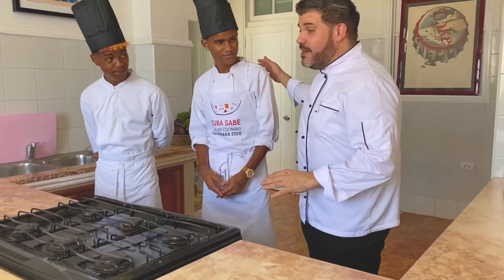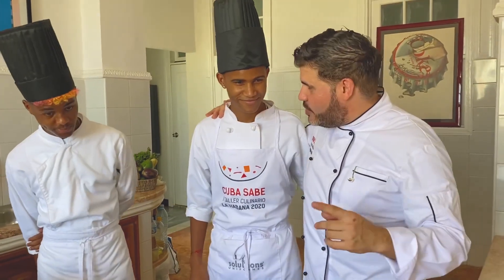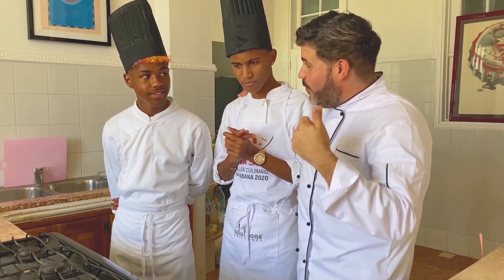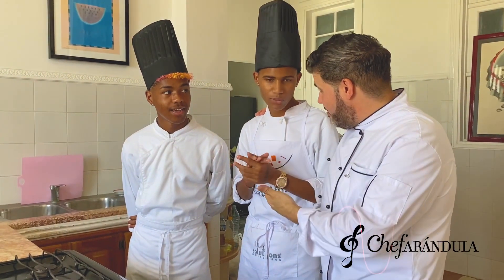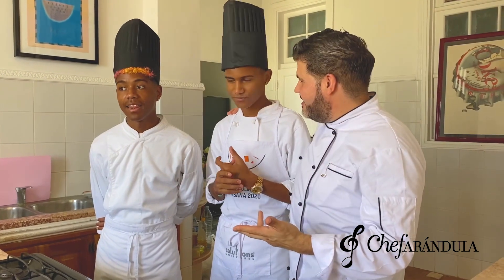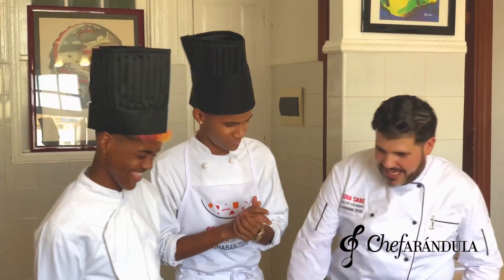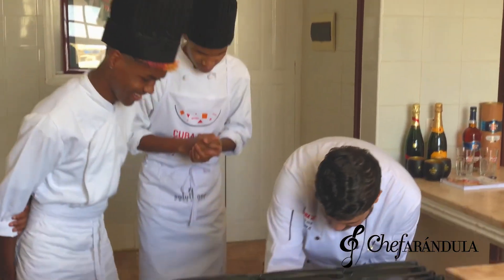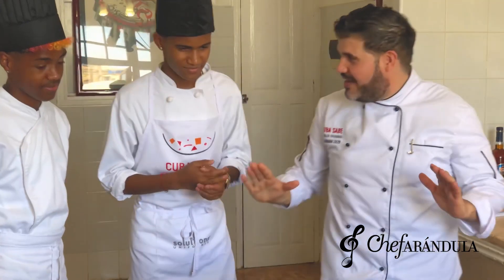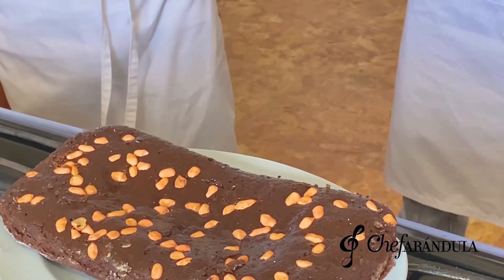Bueno amigos, estamos casi al final. Vamos a repetir los ingredientes para la gente: dos tazas de harina, tres huevos, azúcar, levadura, mantequilla, chocolate y leche. Perfecto. Ya vamos a sacar el postre. Cuidado, ya lo tenemos aquí. Esto es lo que tendríamos ya listo. No sé cómo lo veis, ¿os da ganas de comer o no? Claro que sí.